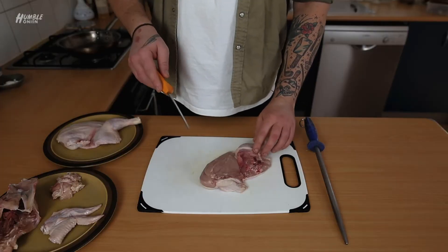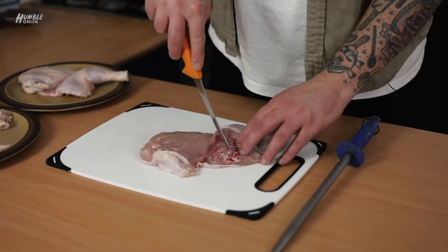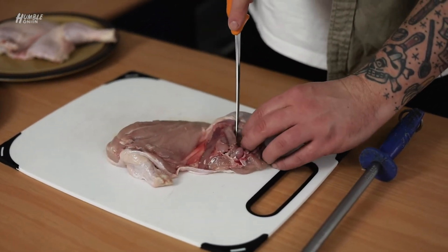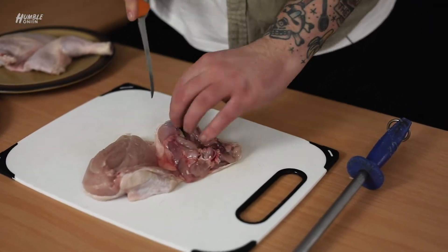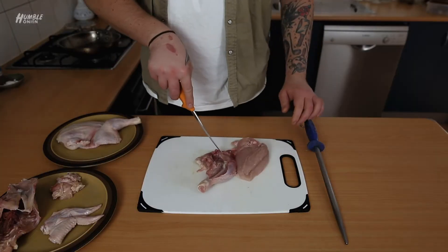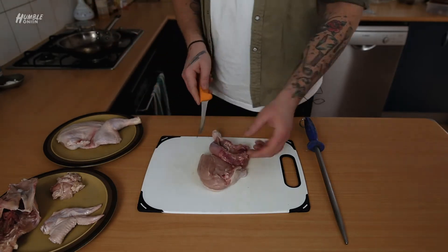It's very easy. The bone runs from here down here - it's a really simple L shape. All we're going to do is just follow the bones, always just exposing the bone. Always push against the bone so you can feel that. I'll turn it around so you can see where the bones run from here down here. Always move the piece of meat to suit yourself.